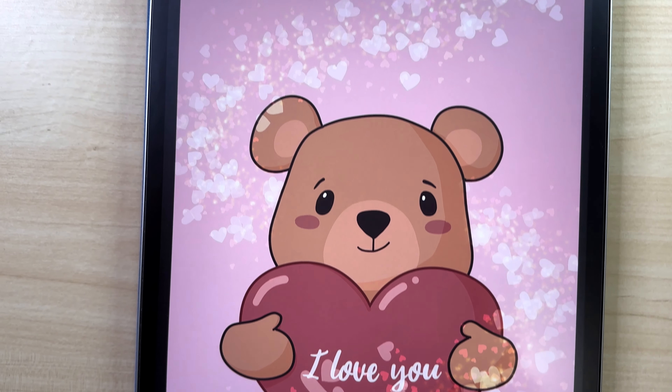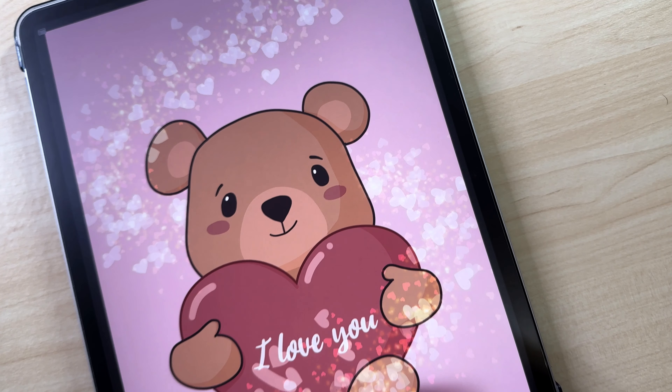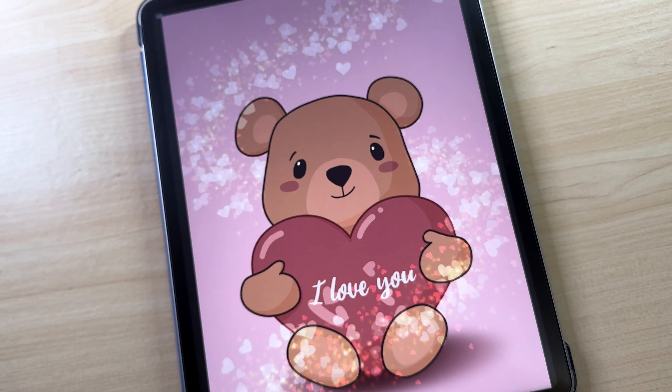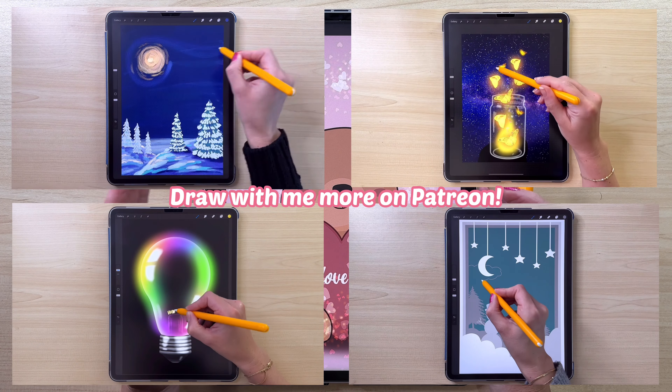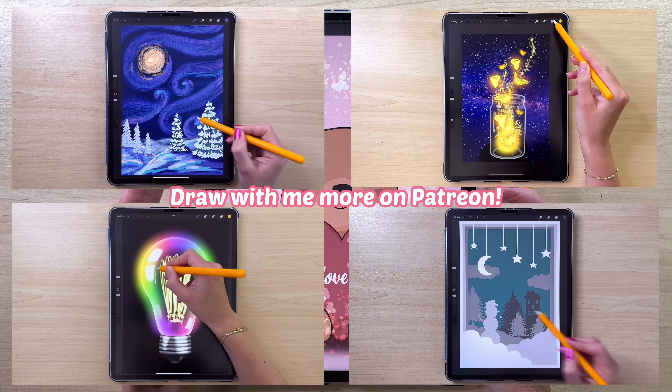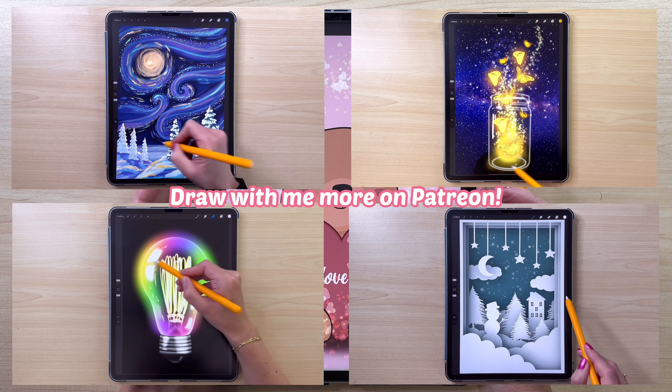In this video I'm going to show you how to draw this cute bear for Valentine's Day. I'll show you all the steps so you can draw this even if you are a beginner. Make sure to check out my Patreon where I have more step-by-step tutorials like this and many Procreate brushes.